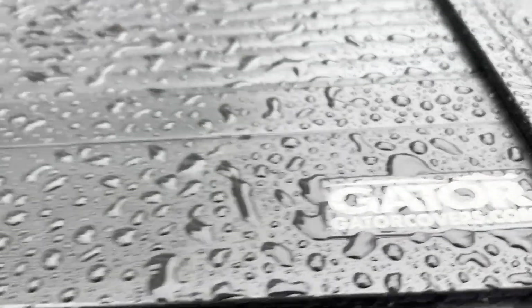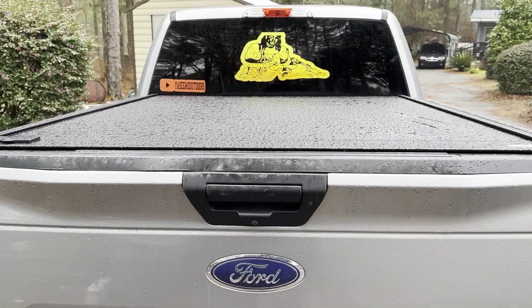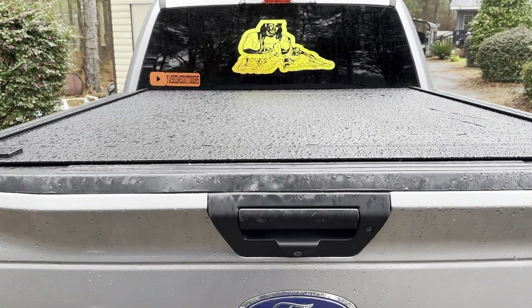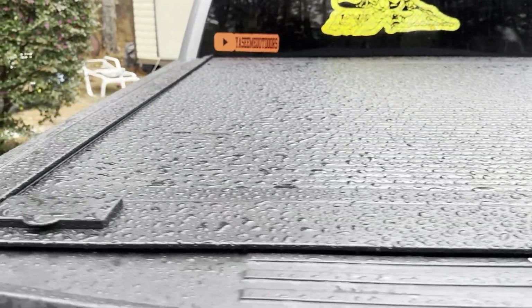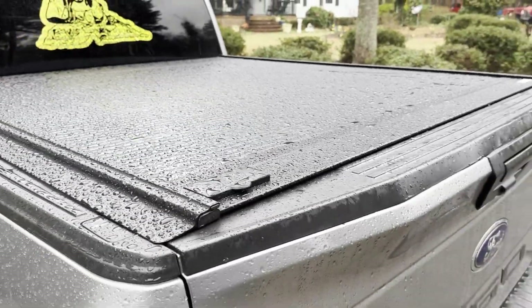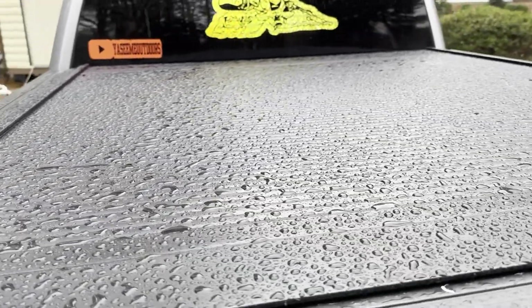GatorTrax — yeah, no cover is gonna be waterproof man. I just don't see that happening. If it is, it's got to have some type of seals on it, but it's still gonna have its little gaps that make it leak. So I'm happy with it — it's a solid cover.